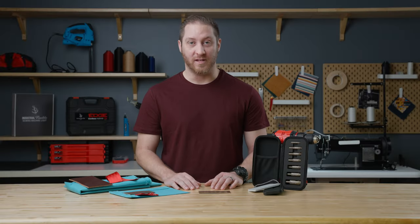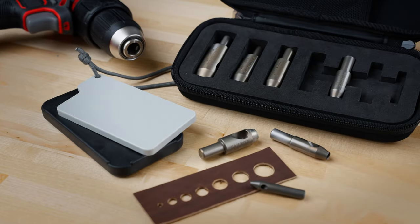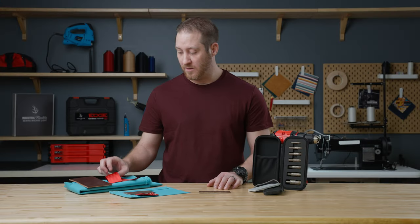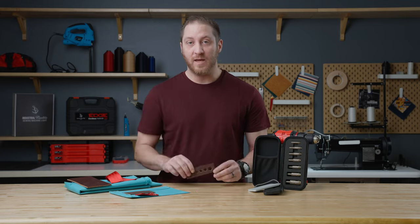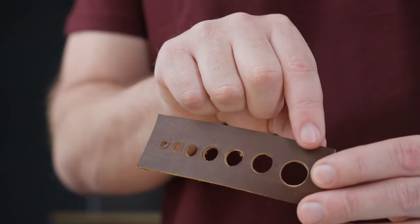Hi everyone, welcome back to another video. Today we're going to be talking about our Sailrite drill hole cutter set. This set allows you to cut holes in multiple layers of fabric, webbing, and leather. The holes you can make range in size from 1/8th of an inch all the way up to 5/8ths of an inch.